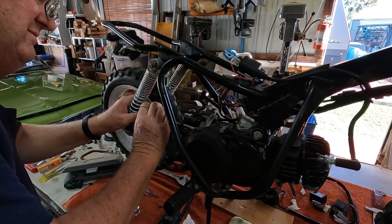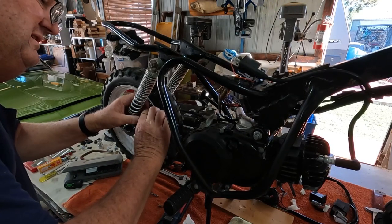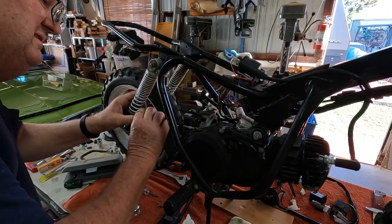I normally would put a fluoro light above this if I wasn't filming. When I film with the fluoro, the lights go sort of all funny — it gives a funny effect. So I don't bother.